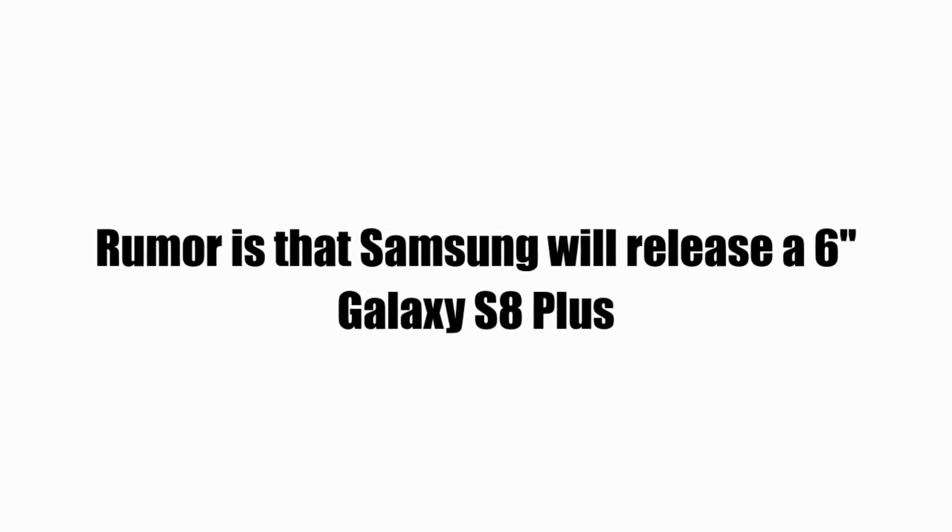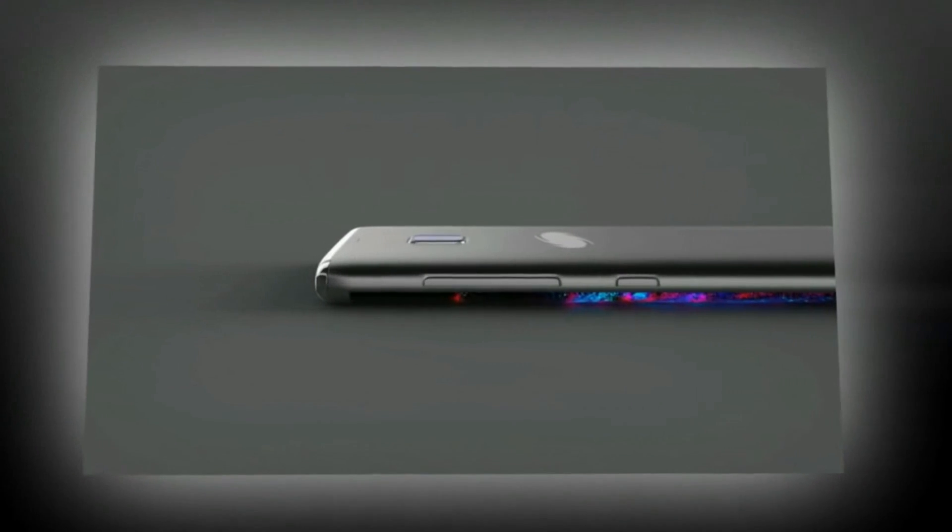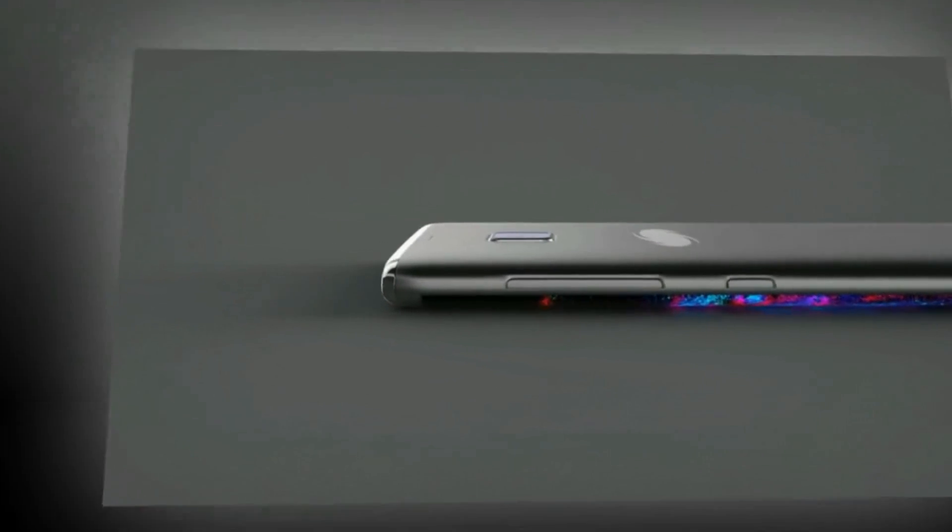Samsung's next big thing, the Galaxy S8 series, could be officially announced in April 2017, more than one year after the Galaxy S7 family.